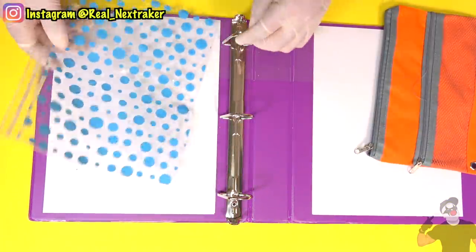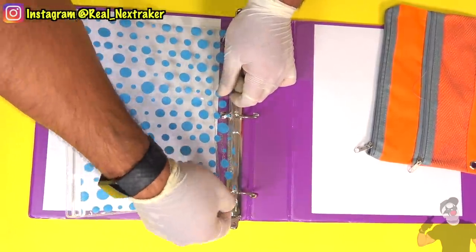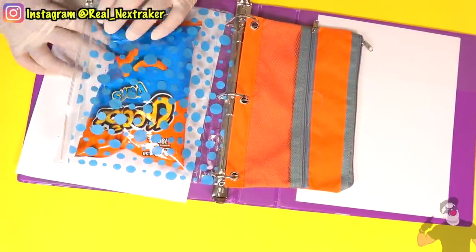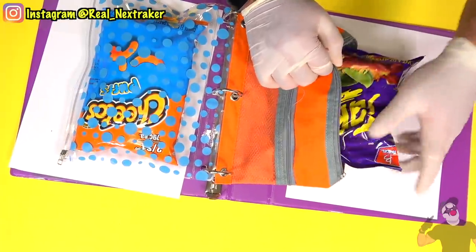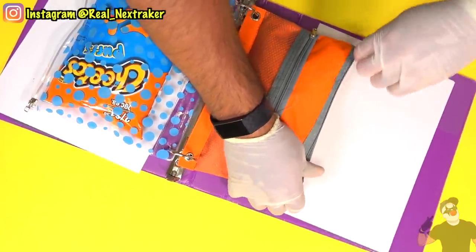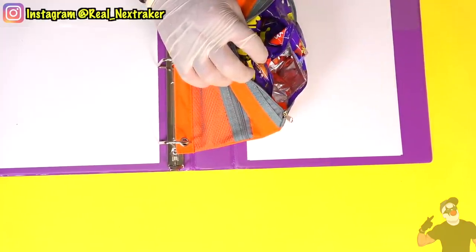Here I have two kinds of supply pouches — these are typically attached to a three-ring binder. One of these is transparent and the other one isn't. If I put a bag of chips inside the transparent one, you can easily spot them. But if we do the same to the other pouch, there is no way that anyone could see the chips in there. So I highly recommend that if you get a supply pouch, you get one that is not see-through. You'll be able to enjoy your chips through the whole day at school.